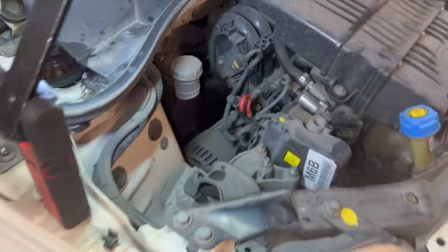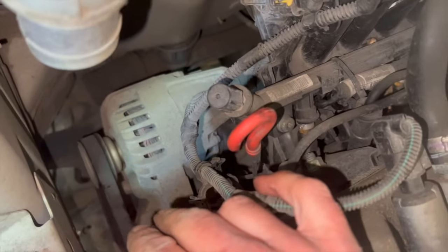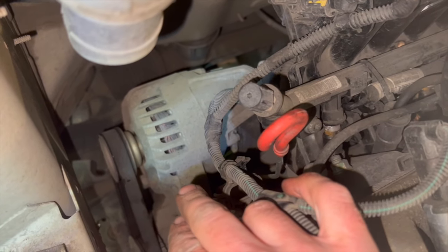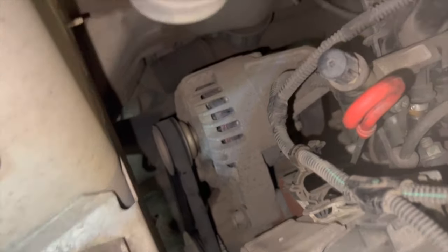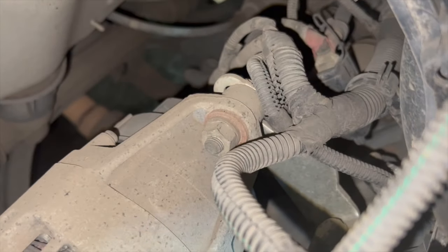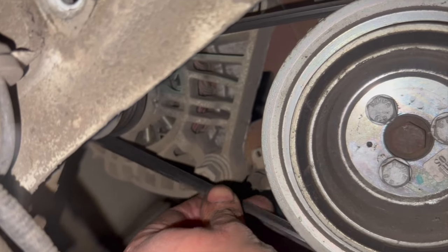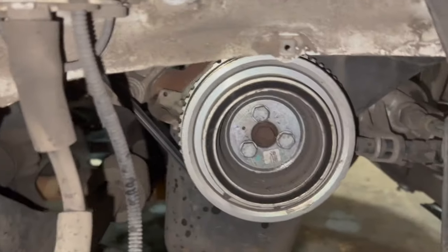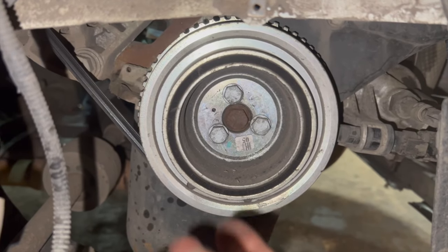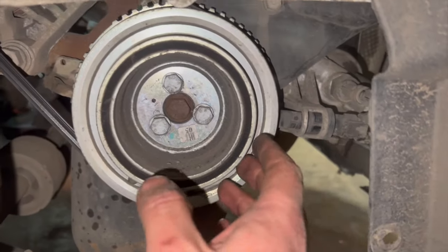Yours might have a different setup — sometimes they have an automatic tensioner if it's got air conditioning. This one has just an alternator running on it. To start, I'm going to get the alternator belt off. You've got a 16mm and a 17mm nut just there — you might need to get on the bolt on the back, and there's one just behind the belt at the bottom. Slacking all of them off should loosen the alternator so we can get the belt off. You can just undo the bolts and take the pulley straight off.